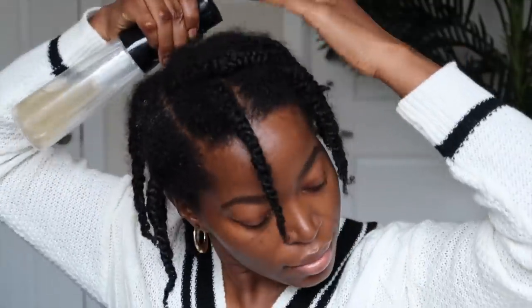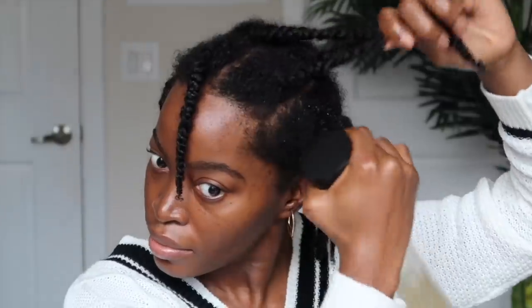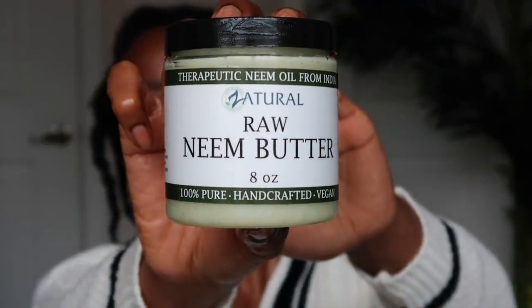Now y'all know I wasn't going to leave y'all hanging — many of you asked in my last video how I refresh or re-moisturize my hair for hair growth. Well, I typically start by spraying in the fenugreek and aloe vera leave-in, which I did end up combining this time. If you haven't seen those videos, be sure to check them out. I follow that up with my raw neem butter, and I apply that to the ends of my hair.